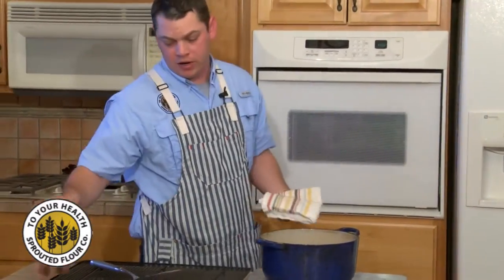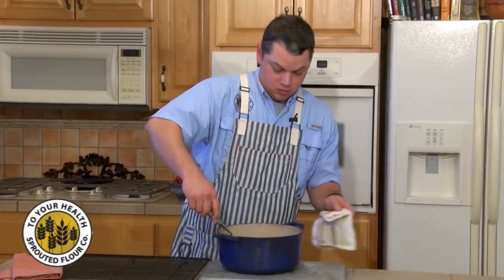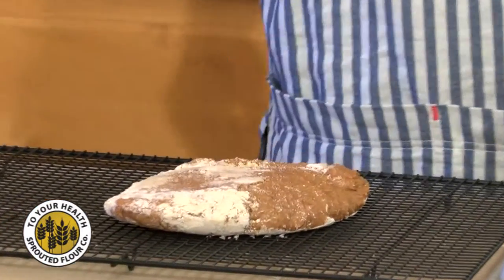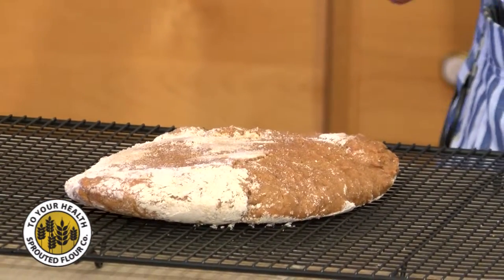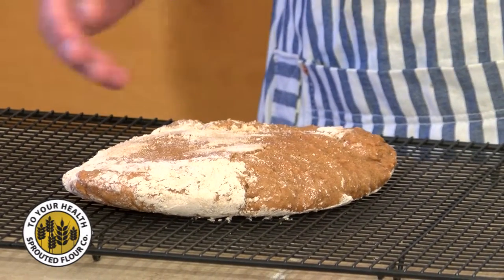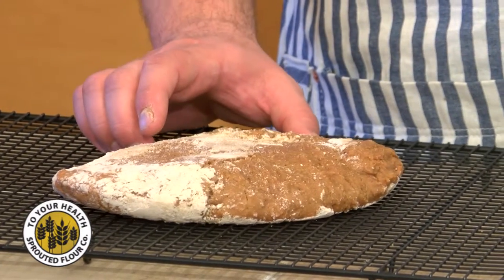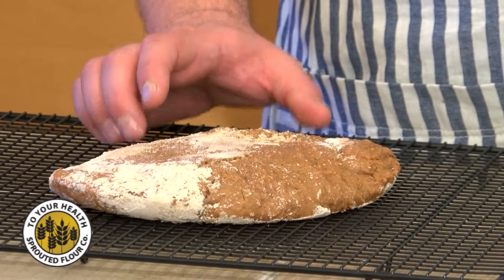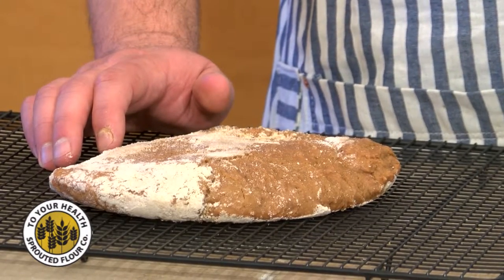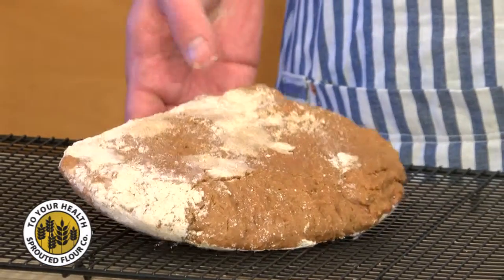Be very careful trying to get this thing out — don't burn yourself. We've got a nice lovely einkorn boule. You're going to want to let this cool completely before you cut into it. It's going to have some wonderful flavor — I find the einkorn has a little malty note to it. They're definitely unique and different, but I love it. Here's your wonderful einkorn boule.